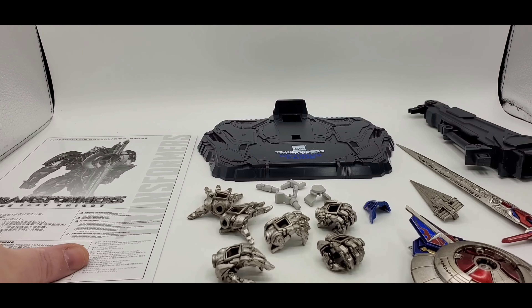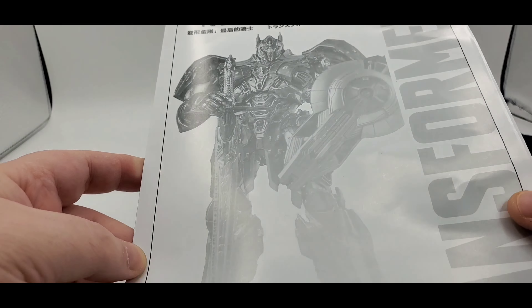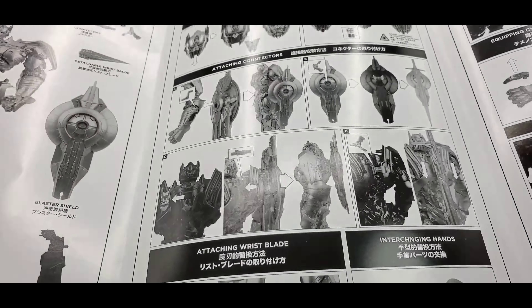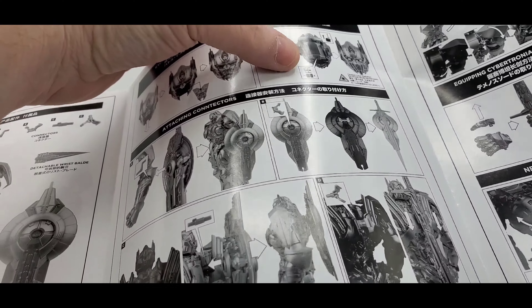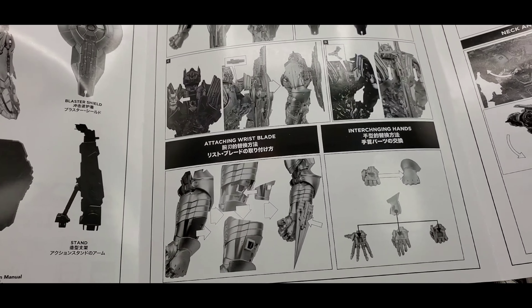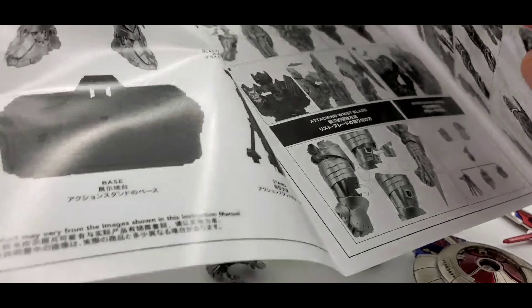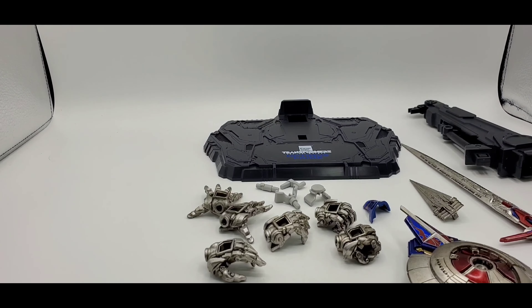So here's all he comes with. First things first — instructions. So the instructions show you everything he comes with. He also has a light-up eye feature. Now they take AG13 batteries — it doesn't say it in the booklet but I had to look them up. I'll show you that later along with how you put on the shield and the sword, how you can carry it, and how to articulate him so you won't break anything, because there are a lot of movable parts.